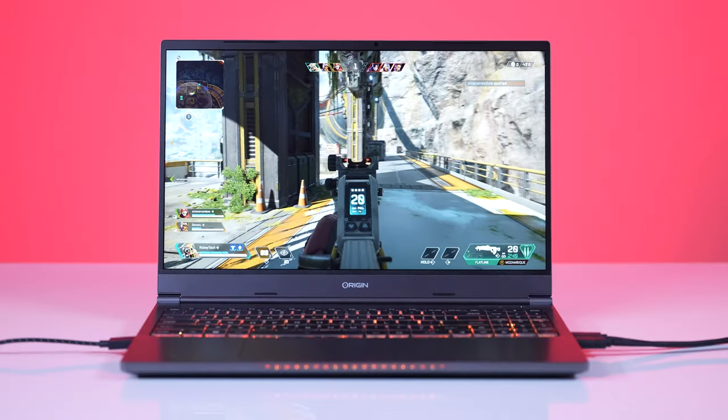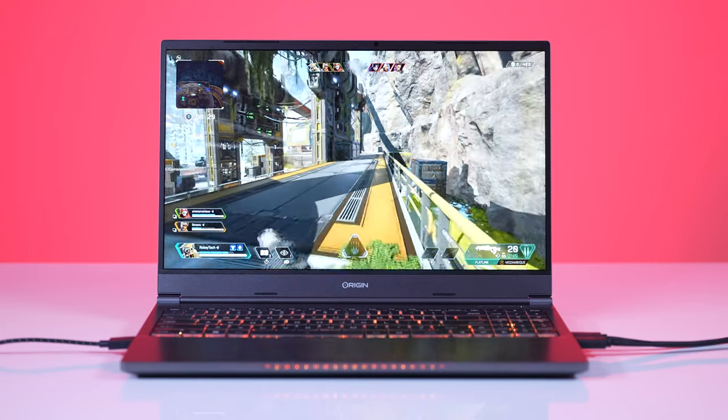We were not afraid to pull any punches. But today it's about this — the new Evo 15S. First, we're going to look at all the specs, then talk about some benchmarks. It's 15 inches, 1440p, 240 hertz. I love that combination.